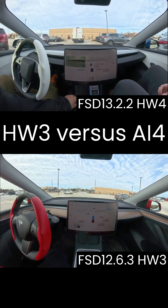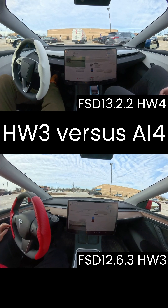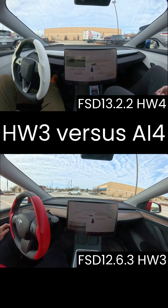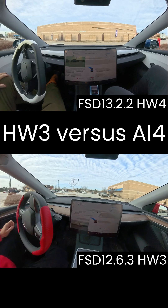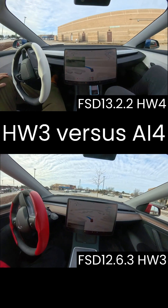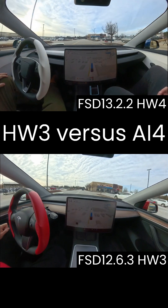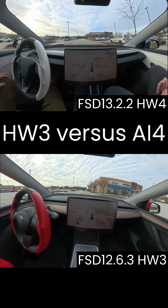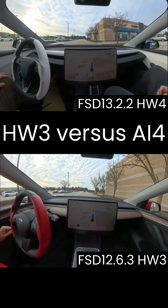Okay, so what we're doing is a comparison. We're doing a comparison of FSD 13.2.2 and FSD 12.6.3. So this is 12.6.3, which is of course on hardware 3, and the other video, which should be up above, is 13.2.2 on hardware 4.